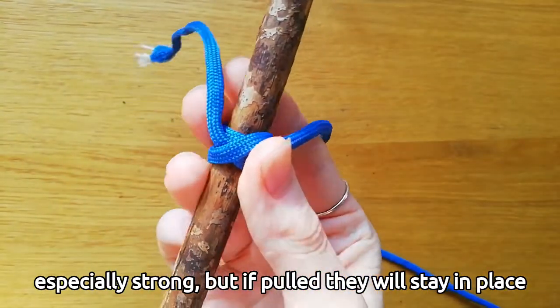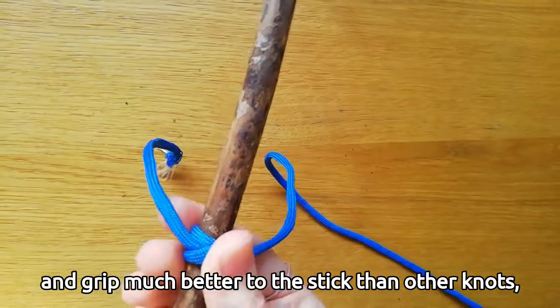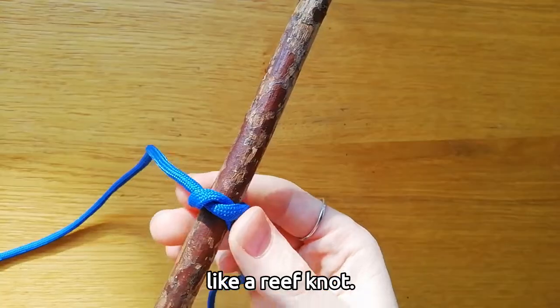Clove hitches don't look especially strong, but if pulled they will stay in place and grip the stick much better than other knots, like a reef knot.